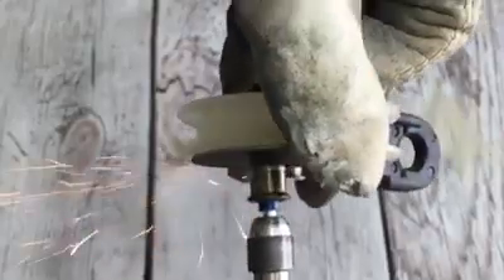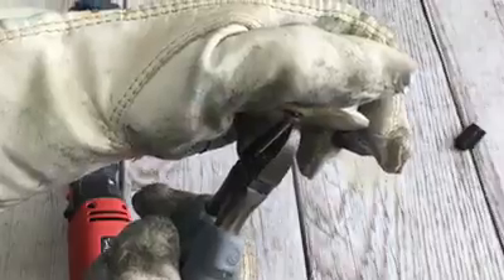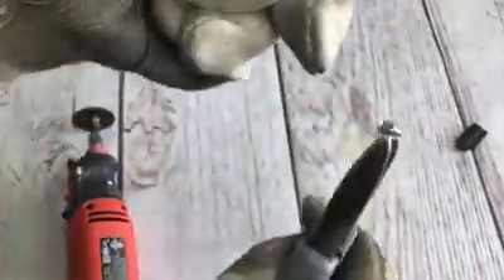You want to cut the end of the axle off. I used a Dremel, but you could also use a hacksaw to do this. Then pull out the axle and remove the metal cylinder in the center of the wheel.